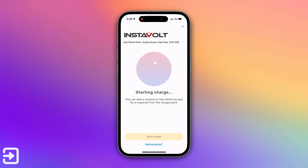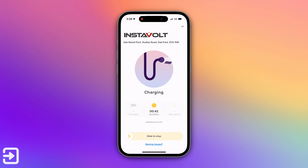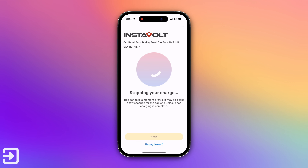Some systems use the Octopus Electroverse card and some use the app only, but if it accepts the card it will also work with the Octopus app. Some InstaVolt chargers — the ChargePoint ones — use the physical card, while the ones we looked at today use the Octopus app only. I'm under the impression the charger used for this demo was a bit faulty in terms of reporting data back to the network, because the Octopus app also said no response from charger — but a few seconds later it started working with no issues with speed or anything else.